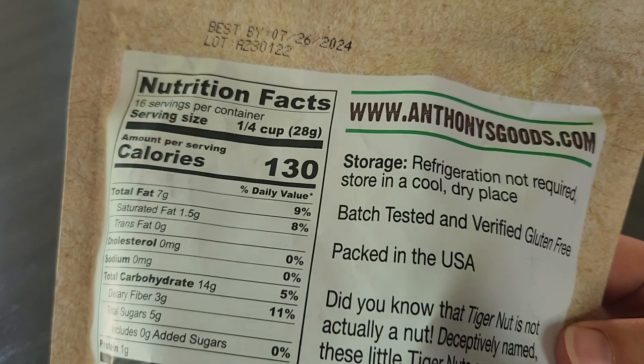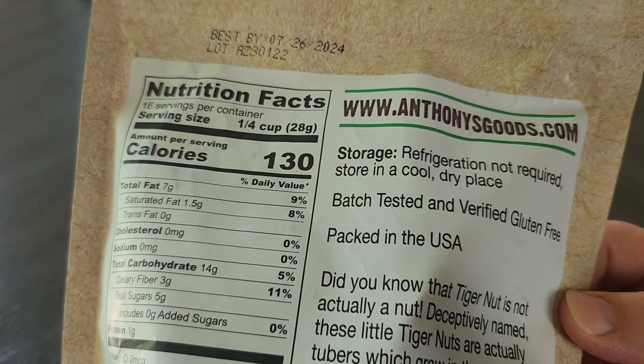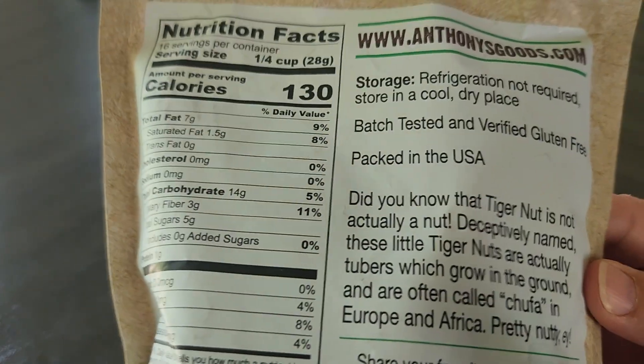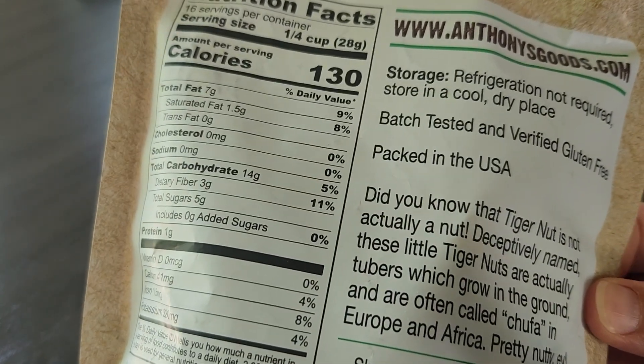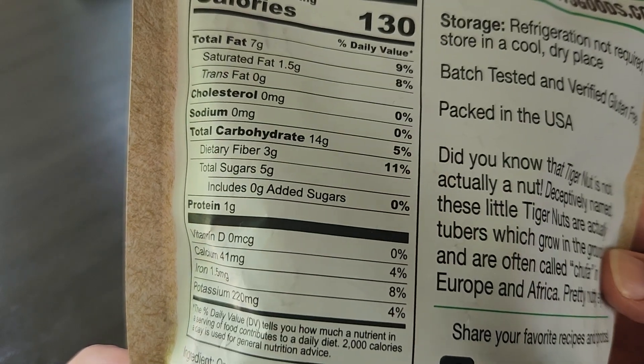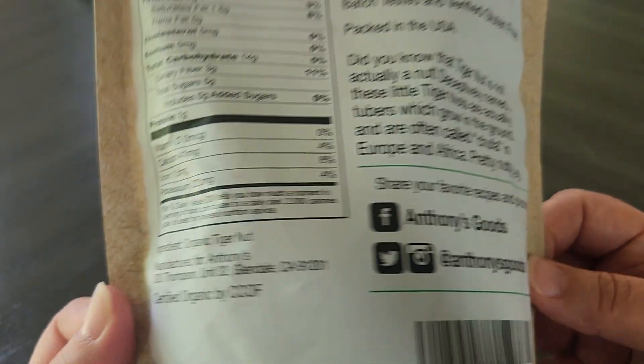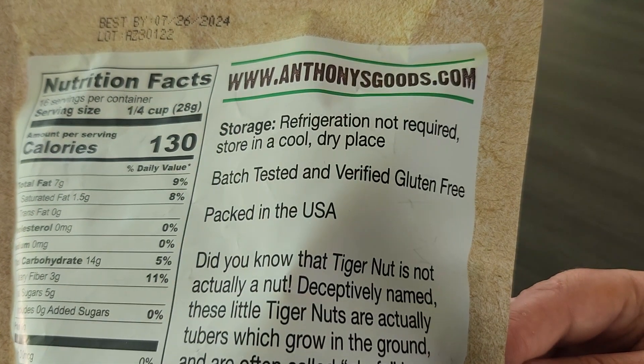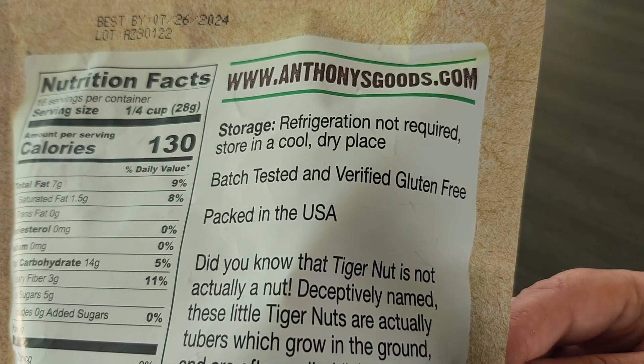Each serving is 1/4 of a cup, there are 16 servings in this bag, and there are 130 calories, 7 grams of fat, 14 grams of carbs, and 1 gram of protein per serving. The only ingredient in here is organic tiger nut, and it says refrigeration is not required — store in a cool dry place.